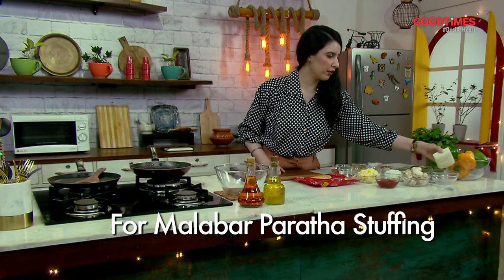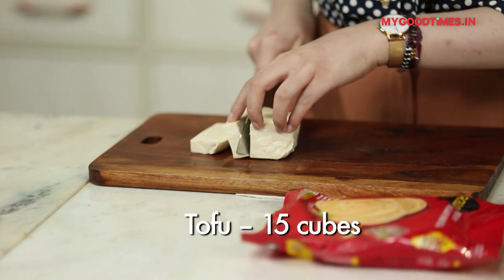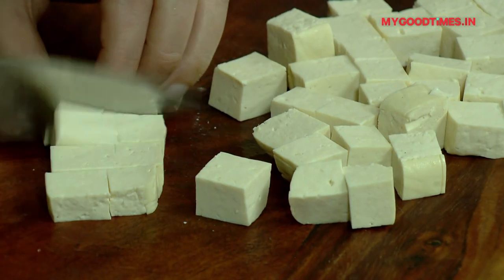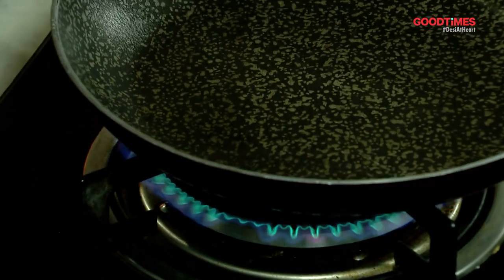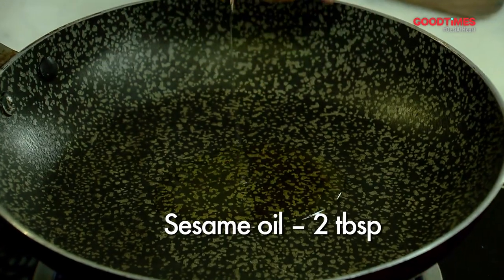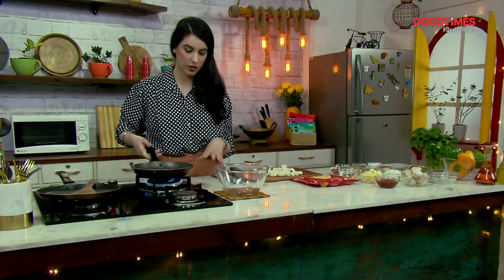The first thing we're going to do is take our tofu and cut it into cubes. If you don't have tofu you can use paneer. We've chopped up our tofu and we're going to switch on our gas and start cooking. In a pan I'm going to be adding some sesame oil and a little bit of butter as well.